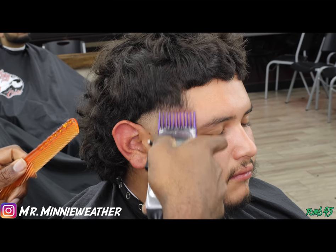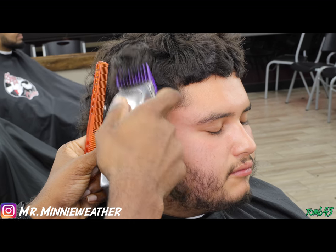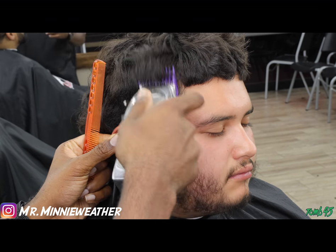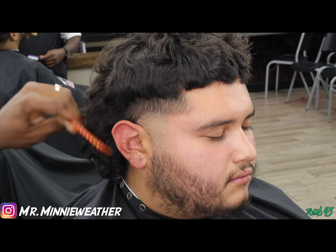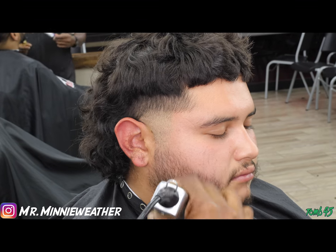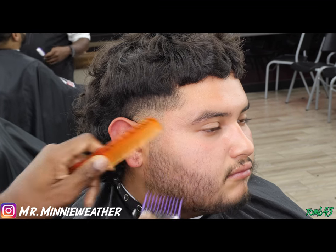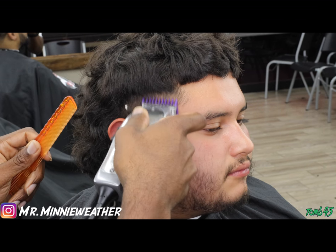Now I have the number two guard and I'm going up about another inch, but I'm not following the shape of the head. I'm just going straight up and creating a new panel, making sure that panel is nice and clean and even before I start to take it out. Same thing I'll do to the top I'm going to do to the bottom on the beard — laying it down, smoothing it out, making sure he's nice and clean.